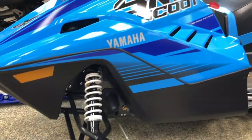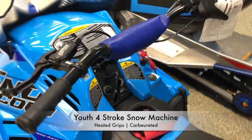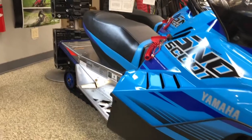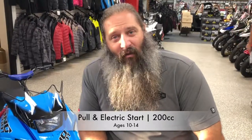The Yamaha Snow Scoop is a youth four-stroke snow machine. It does have heated grips. It's carbureted, so you're gonna have to let it warm up a little bit, but no big deal. It's got a pull start. It's 200cc's and it's recommended for children ages 10 to 14.